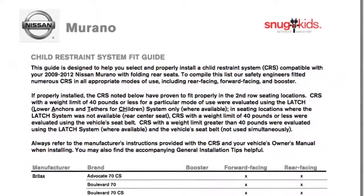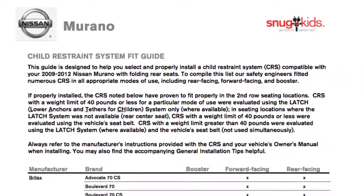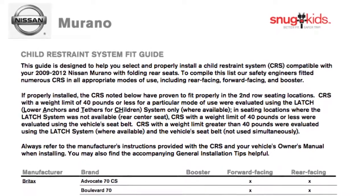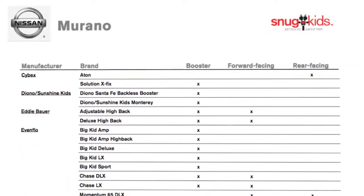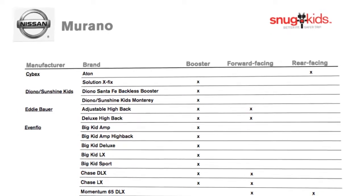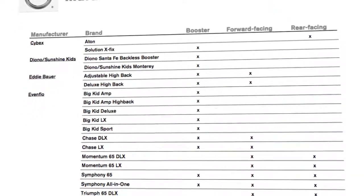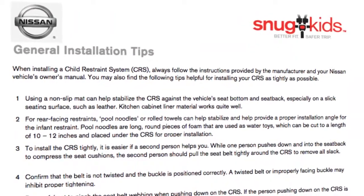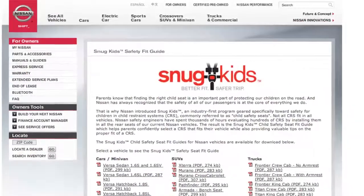You can also check the Nissan Snug Kids Child Restraint System CRS Fit Guide for your vehicle. The Snug Kids Child Restraint System Fit Guide helps parents confidently select a CRS that fits their vehicle and also provides valuable tips on the proper installation of a CRS. You can find the Snug Kids Child Restraint System Fit Guide at www.nissanusa.com/snugkids.